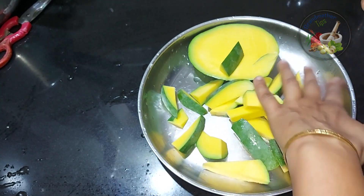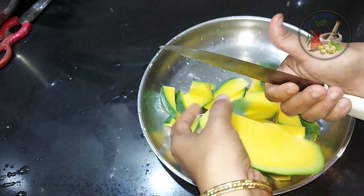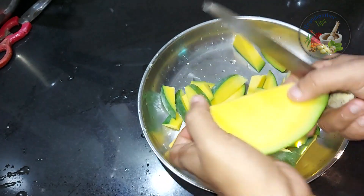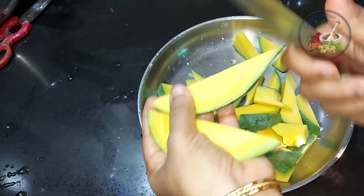That's why we use a lot of food. If we use a lot of food for a year, we use a lot of food for a year.